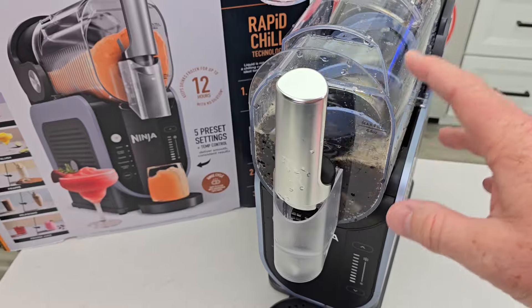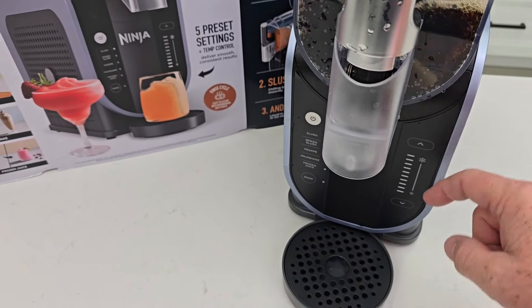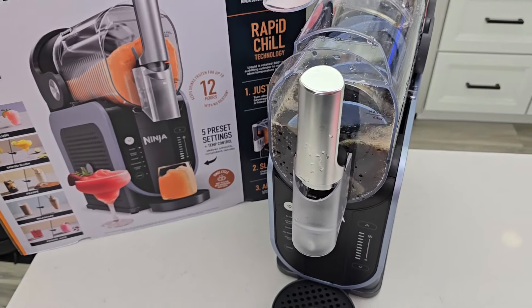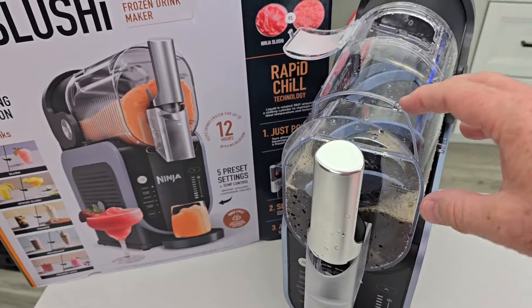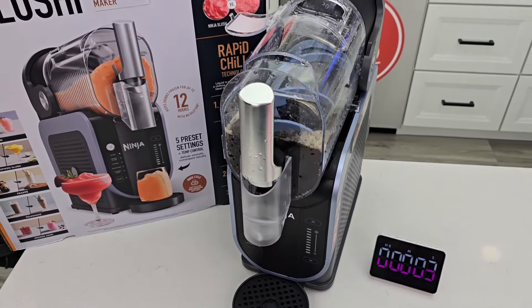Now, if whatever soda you put in here does not have enough sugar, after about 15 minutes you will get a descending light that's rolling down, and it's going to beep at you, and the machine stops. That's to let you know that you don't have enough sugar in the liquid, and you've got to add some more sugar. Let's start a stopwatch and see how long it's going to take.